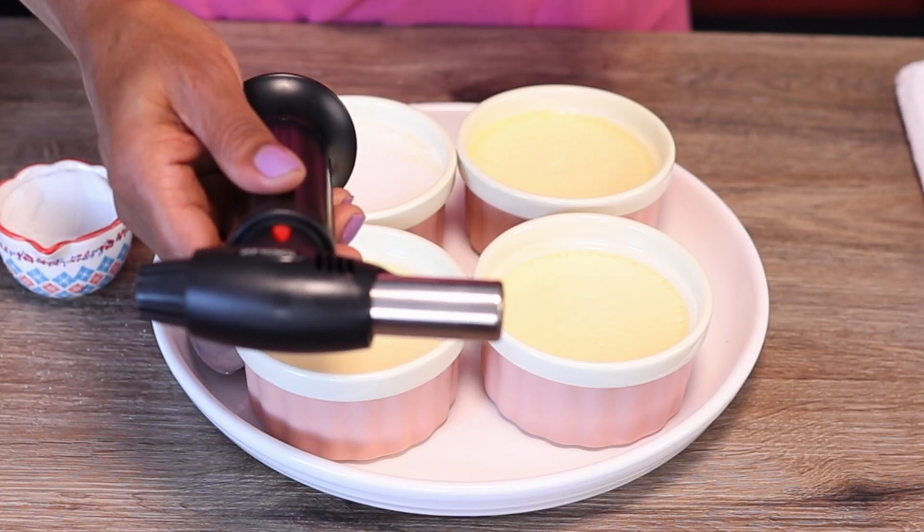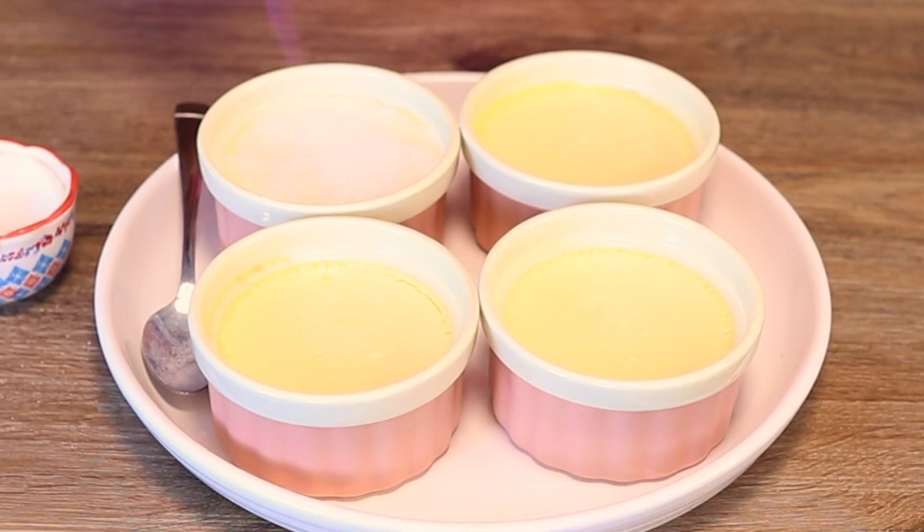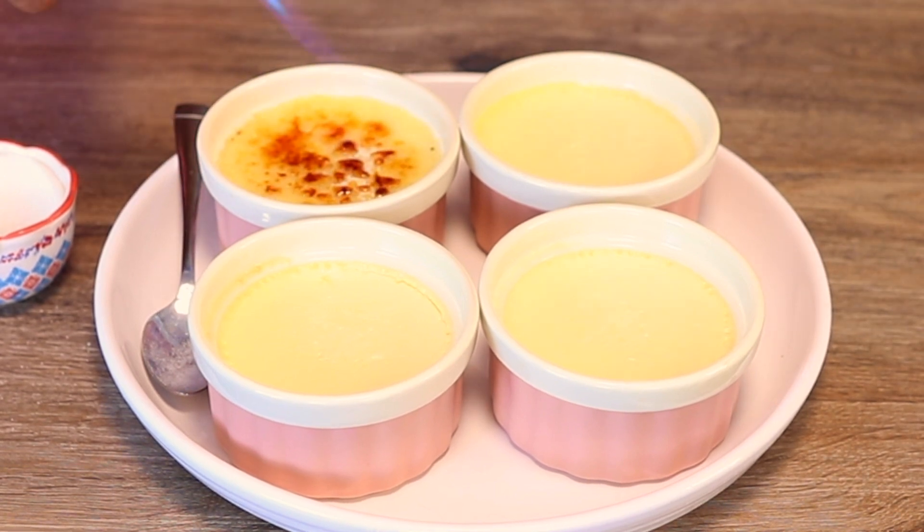You can swirl the ramekin around to get the sugar all over and into the corners. I'm using this butane torch — I've had it about four years already. You can use a different kind of torch but please be careful. Move the torch all around to melt the sugar; you want to get like an amber color. Don't let it get too dark because if the sugar is burnt it's gonna taste bitter.